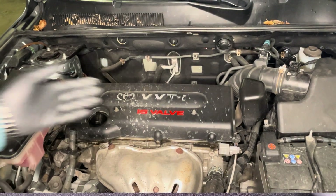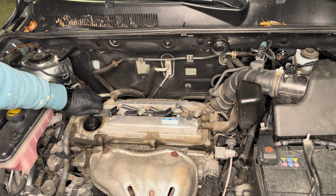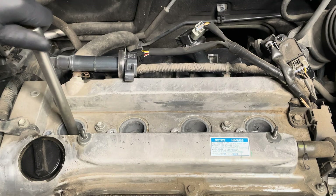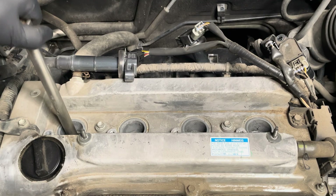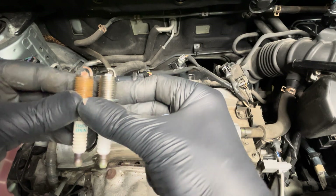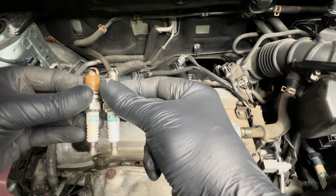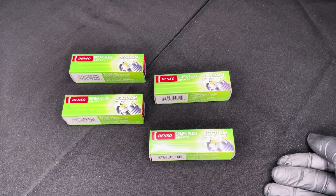In this video I'm going to show you how to change the spark plugs in your car by yourself. This can be a slightly tricky job if you haven't done it before, but after watching this video it's going to be simple. This is something you need to do every 120,000 kilometers on your car, as long as it's a petrol engine.